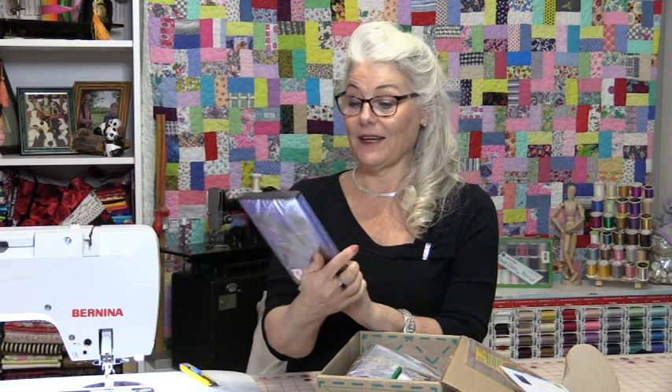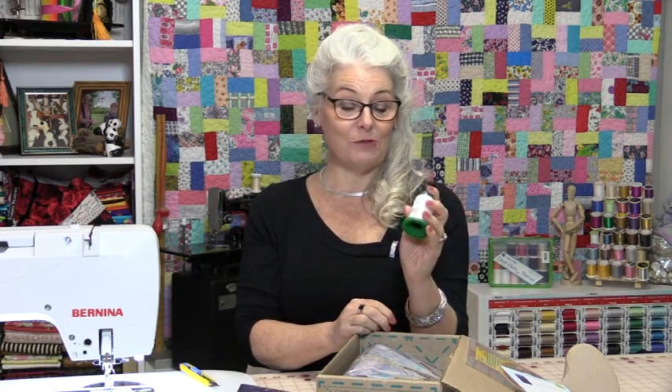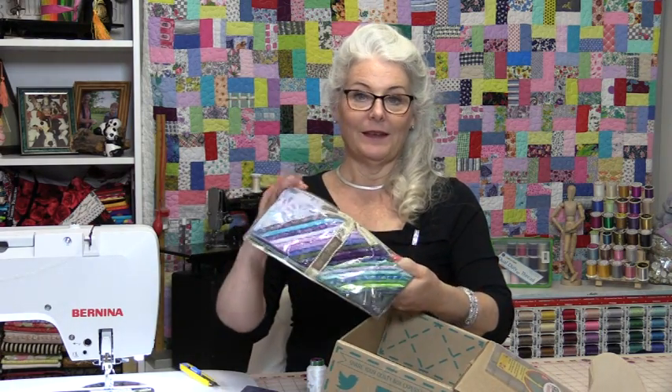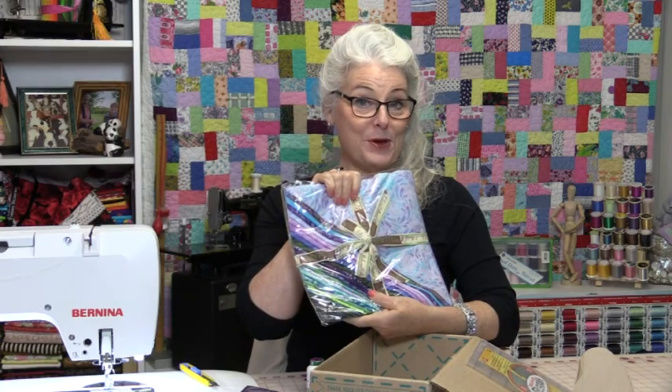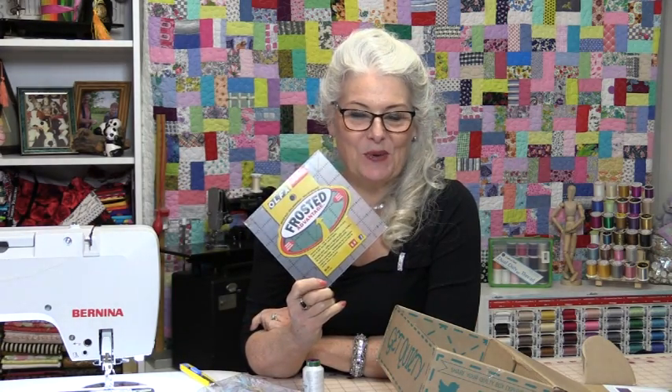So we have a beginner style of quilting by Lia Day — this is a great reference to have. You can never go wrong with thread, and this is an isochore thread. And a beautiful bundle of fabric and a new 6x6 square ruler.